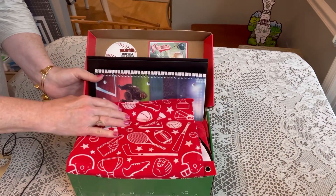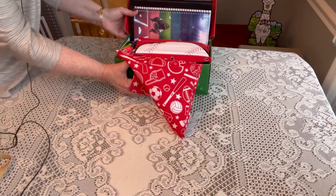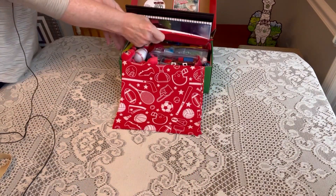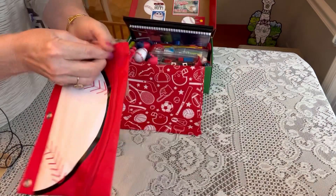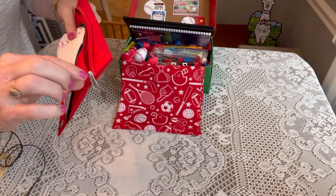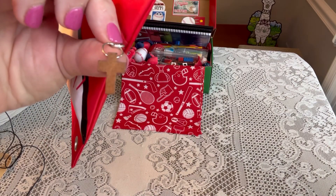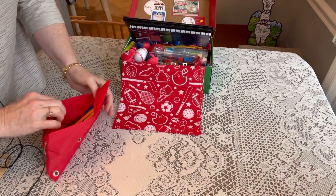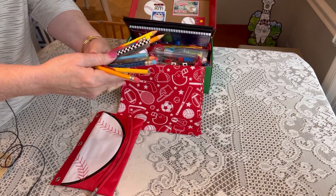When he opens his box, he will see some Valentine's on top — just some baseball Valentine's. Then there's a bandana covering up most of the items inside. Right on top he has a baseball pencil case that I got from Dollar Tree, and on the little zipper pull I have a cross that I got from Hobby Lobby.